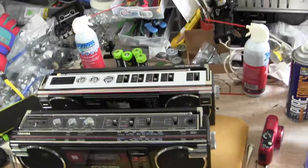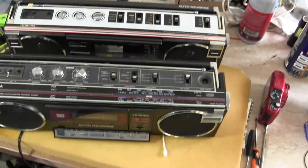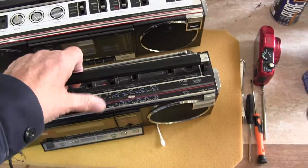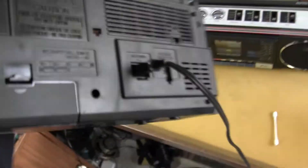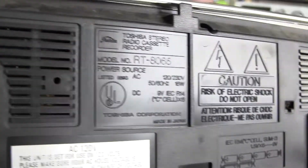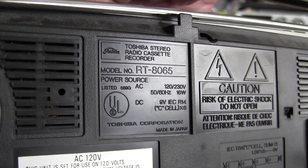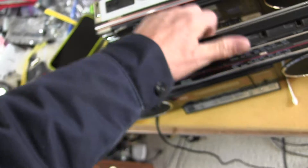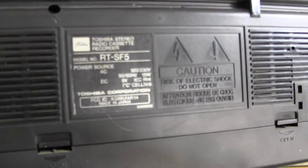I have bought a similar model, which is a — let's see here — it's an RT8065. And this one here is that model there.